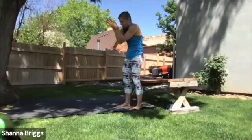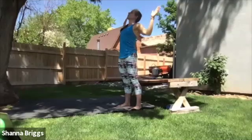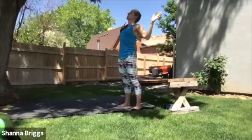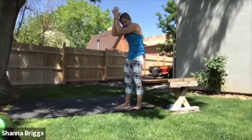We're going to breathe in as we open. Breathe in and lift. Divide the arms. Pull the shoulder blades back and down. Engage those glutes as you open the front side of the body. Pausing at the top and then exhale. Fold it all back down.